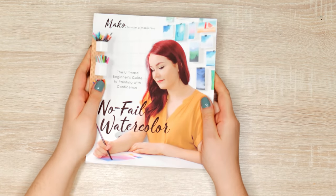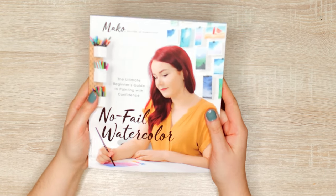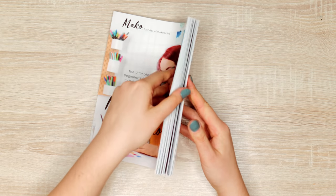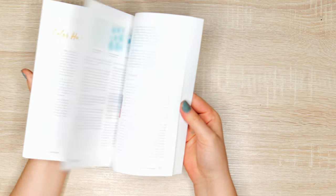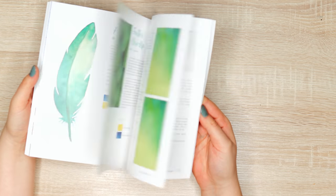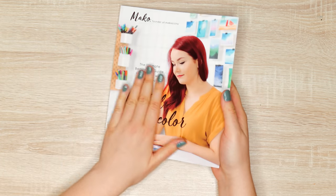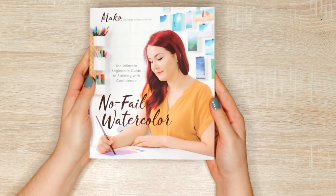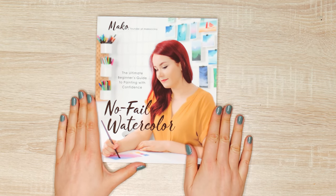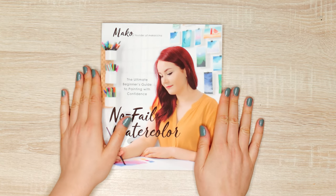If you're just starting out and don't know how to mix colors or what techniques to use, my book 'No Feel Watercolor' is officially available for pre-order — releasing in just a few days! I walk you through how to mix colors, what supplies you need, all different techniques, and both simple and more advanced watercolor methods so you can get started. I cover the foundations in an easy step-by-step way. You can find the link in the description box below. Thank you so much for watching, have a wonderful day!